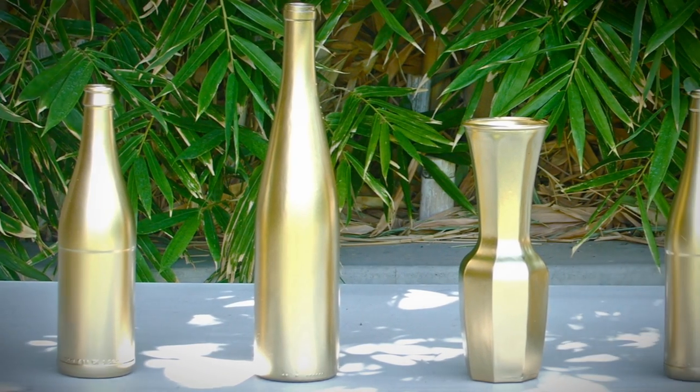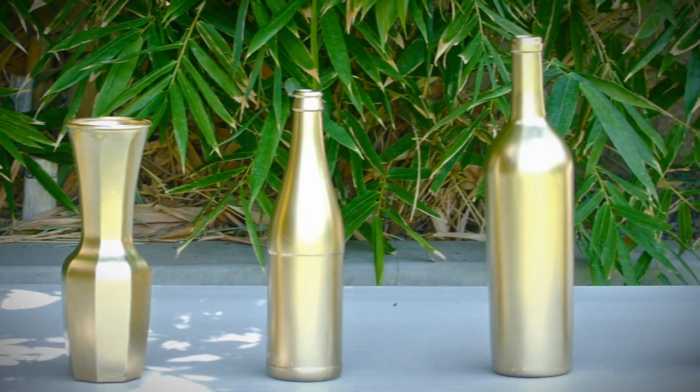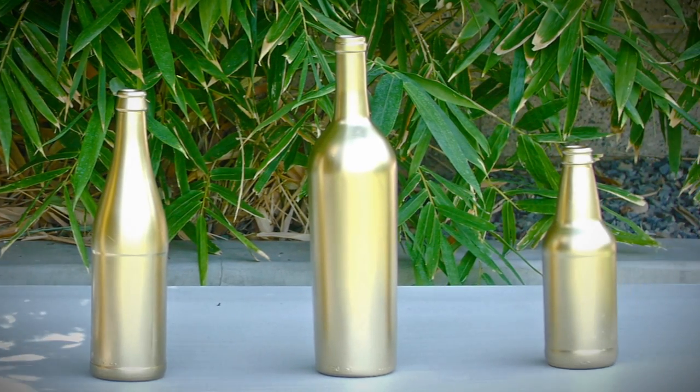Here's a fun and easy DIY project. Instead of throwing out your old wine and soda bottles, we're going to show you how you can turn them into stunning centerpieces for your reception.